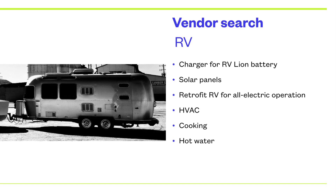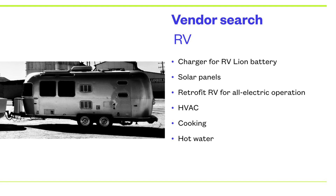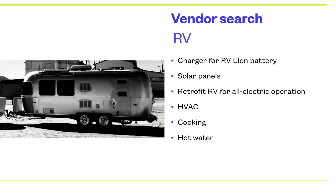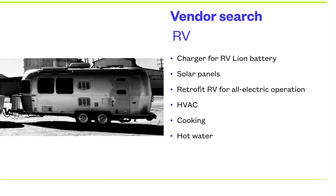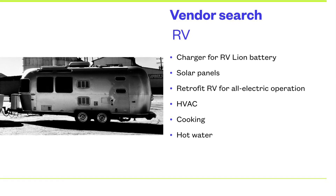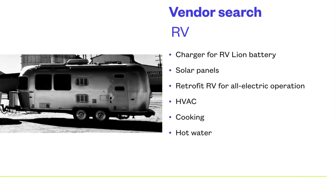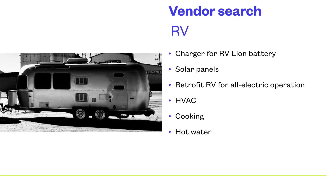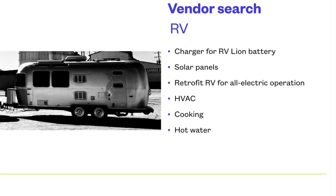Looking at a vendor search, we'd look at a charger for the RV's lithium-ion battery, solar panels, and retrofitting the RV for all-electric operation — including the induction stovetop, the HVAC system, cooking, and hot water. We'd probably have an instant electric hot water heater, with true instant hot water within seconds.